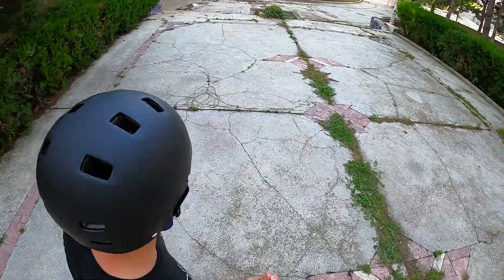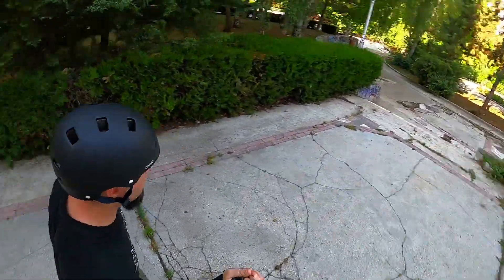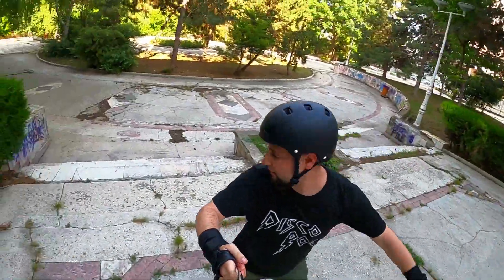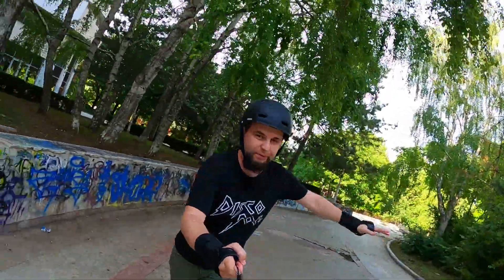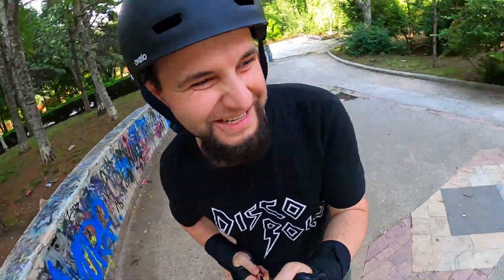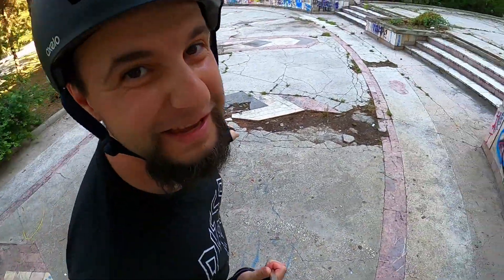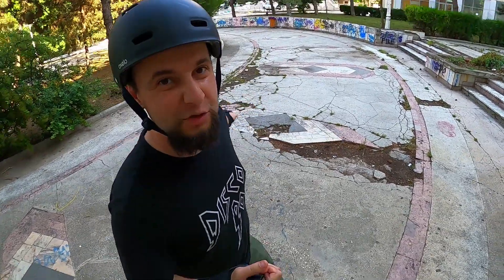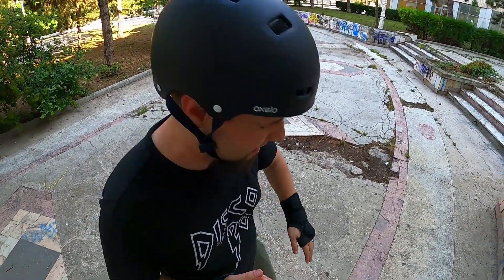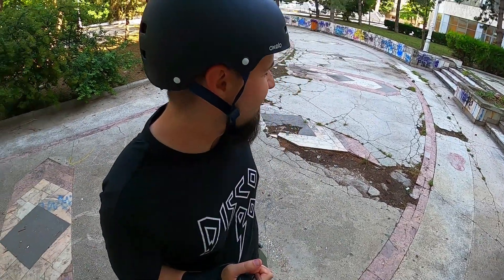We see the obstacle, we approach it, we turn back. Okay — that brings me to another lesson: be aware of your surroundings. I just avoided that by quickly switching the weight between my skates — flamingoing basically — which I have a video about on my channel.